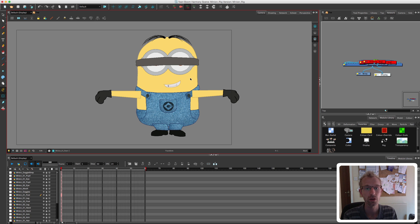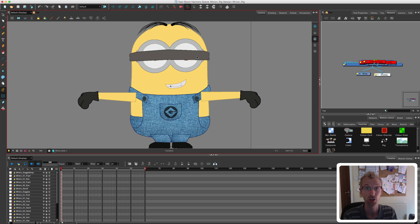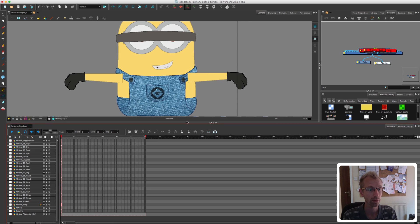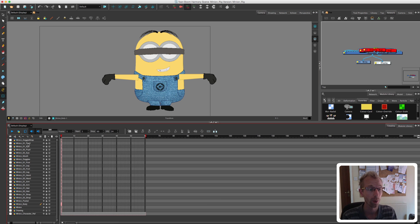As you can see, our minion is all in the wrong order. The strap holding his goggles to his face is obviously in front of his eyes when it should be behind. His arms are in front of his clothes and his legs are obviously in front of his body. To get started I like to do the rearranging in the timeline view. I like to go from the top, because the top of the timeline is what's closest to the camera, and work my way down moving things so they're in the right order. The goggle strap here is right at the top, so I'm going to move that down — let's take it right below the hair.